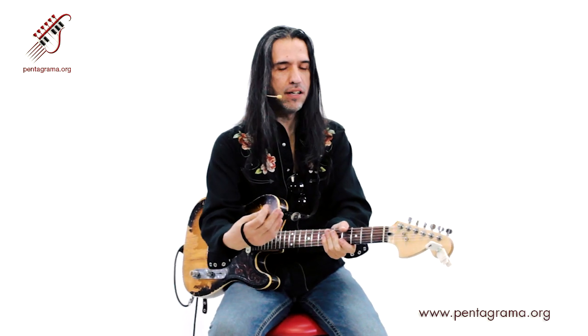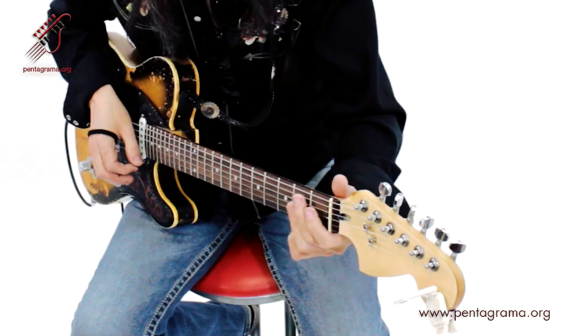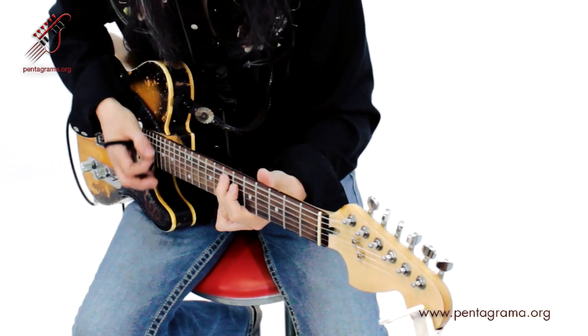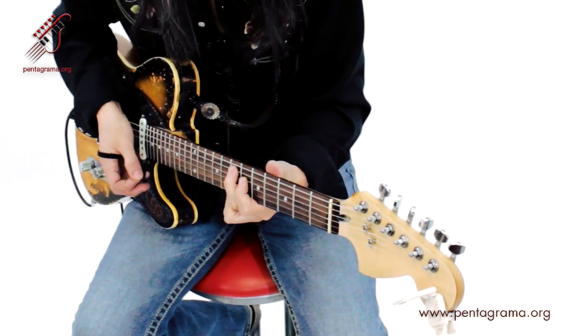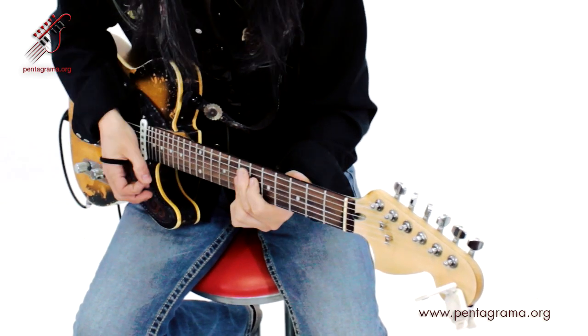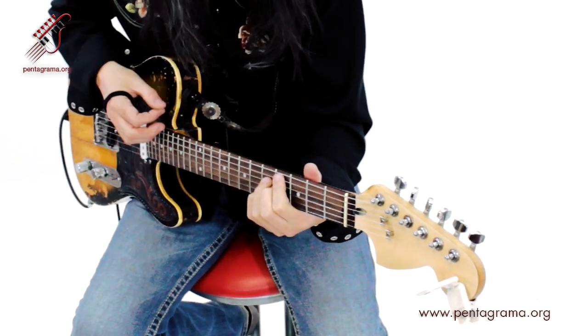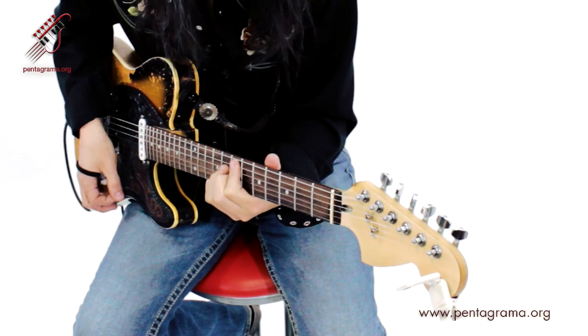Otra variación sobre estilos: el sonido de Chicago. El sonido del blues de Chicago es muy smooth. Ya es con acordes incluso, no es el shuffle simple a base de la quinta, sino con acordes de novena, acordes con treces. Muy lindo. ¿Cómo sería el ciclo con el sonido de Chicago? Sería una cosa así. Ahí lo tienen, ese es el sonido del shuffle de Chicago.